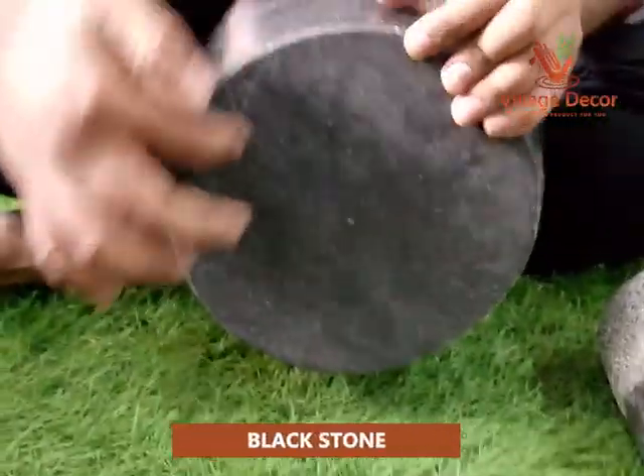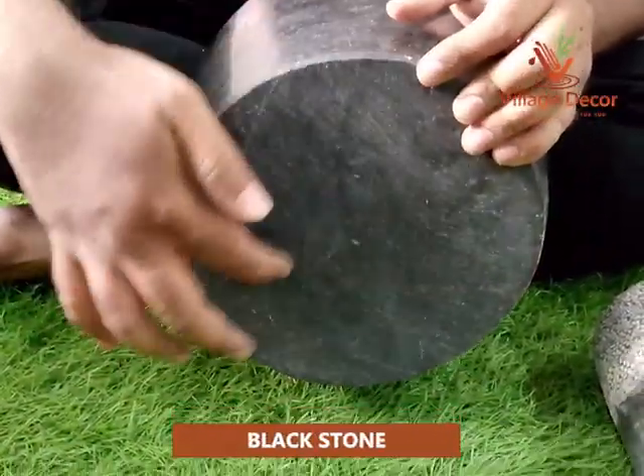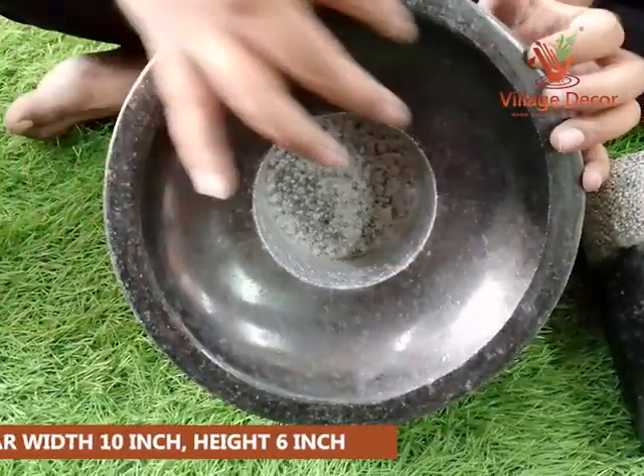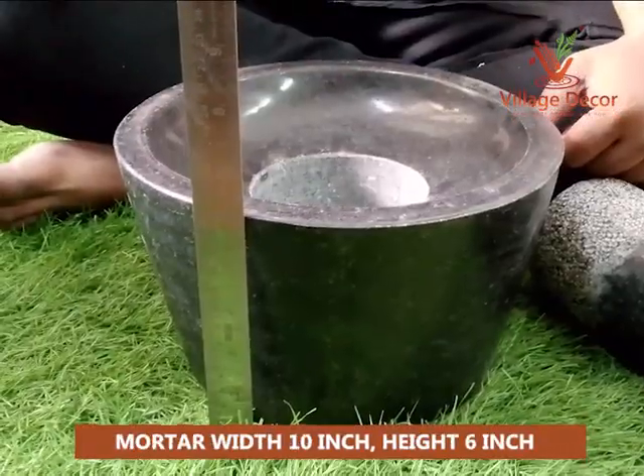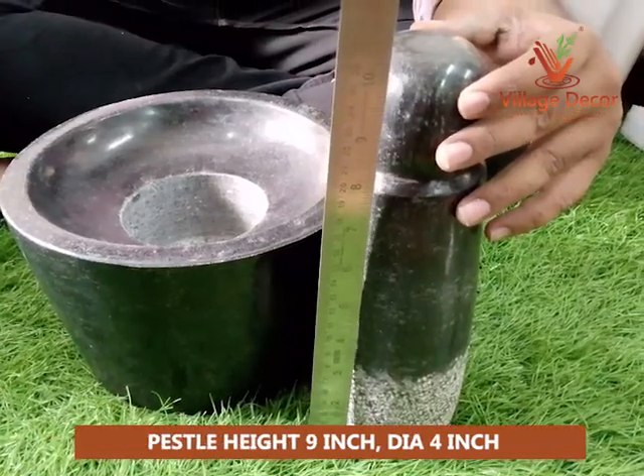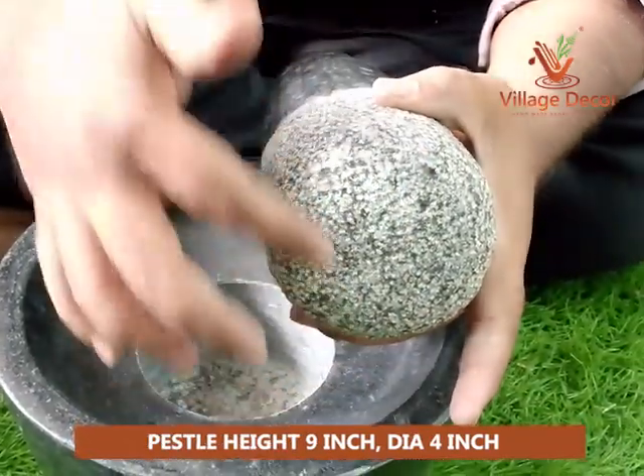This Atukal is crafted from durable black stone for long-lasting performance. The width of the mortar is 10 inches and the height is 6 inches. The height of the pestle is 9 inches and the diameter is 4 inches.